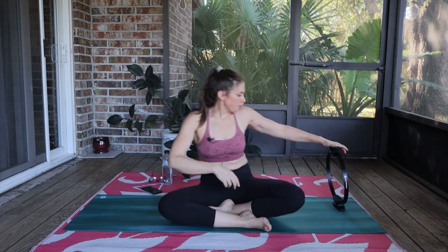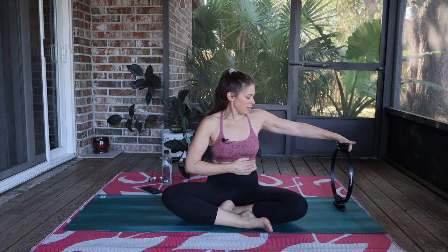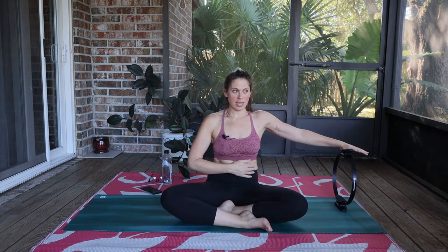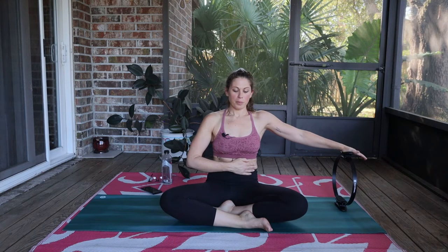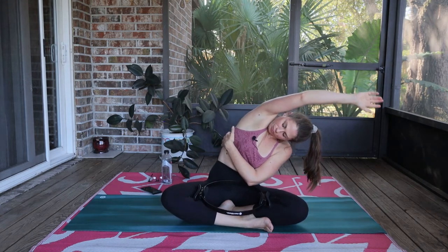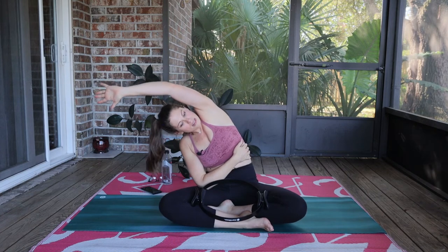Switch sides — padded part in line with the booty, my hand is in line with my shoulder, soft bend to the elbow. Press, knees pulling down, grow tall, and release. Feel those ribs lifting up off of the hips. This magic circle is amazing for finding lift — it gives you such good feedback, and that's what our props are for, to let us know what we're doing. Relax the neck, tuck the chin in slightly, one more. Press, press, and release. Let's go for a little counter stretch here, and then over to the other side.